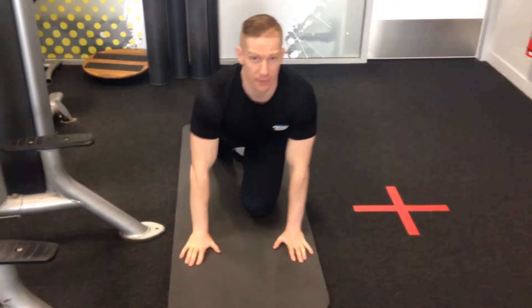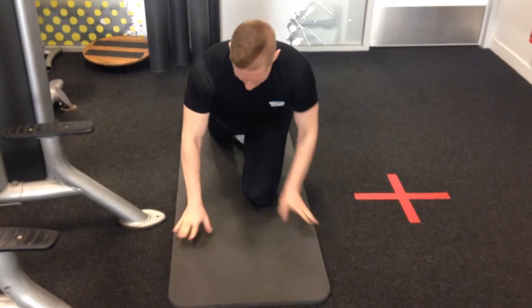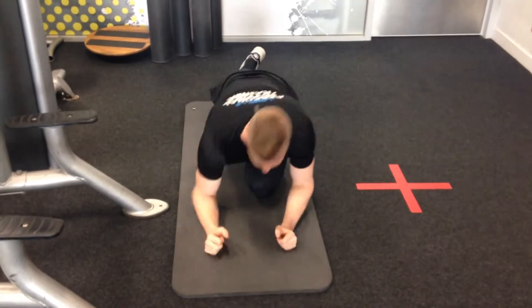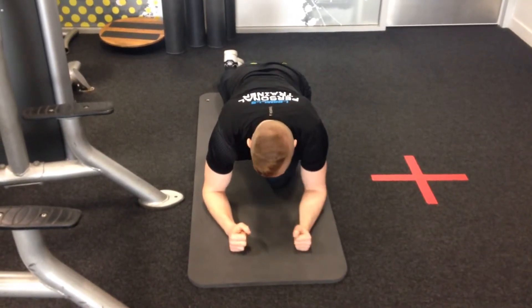This exercise is for strengthening your glutes. What you need to do is get a mat, have one knee forward and one leg backwards, and come down so you're basically lying on top of this knee, resting on your elbow, with your other leg pointing backwards.